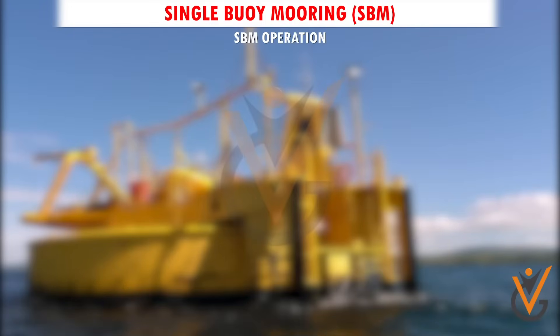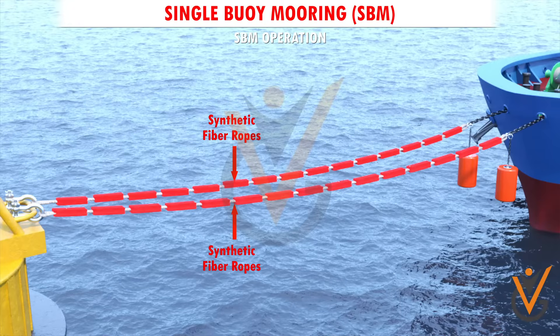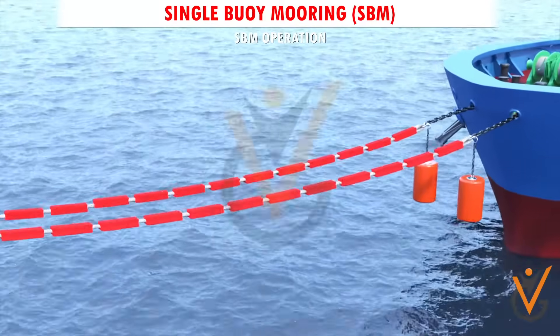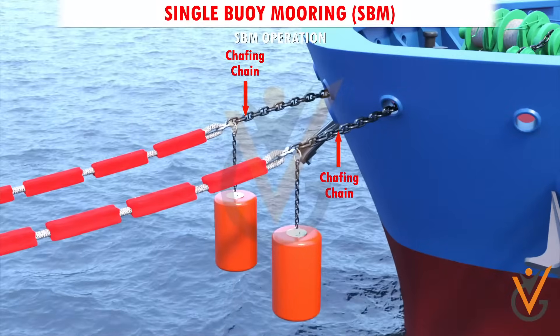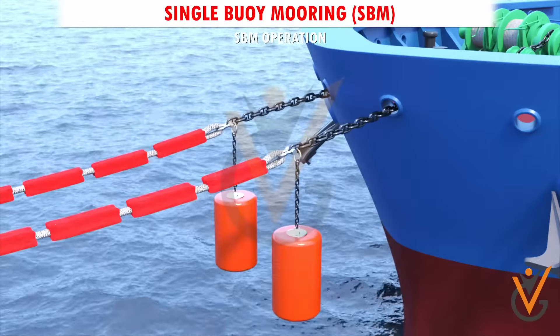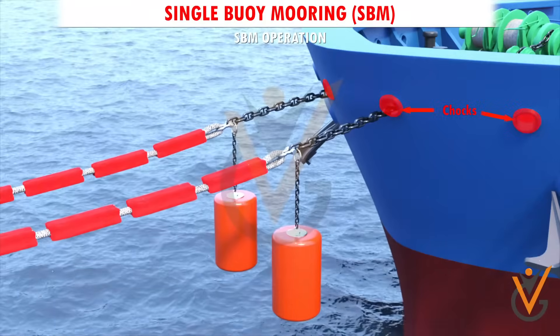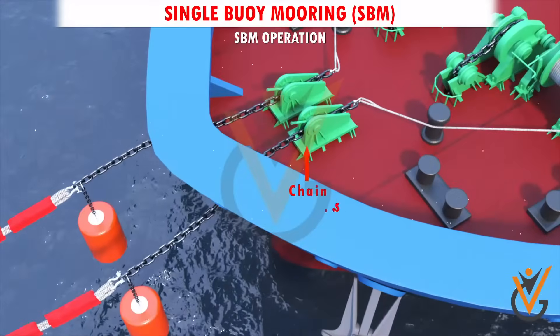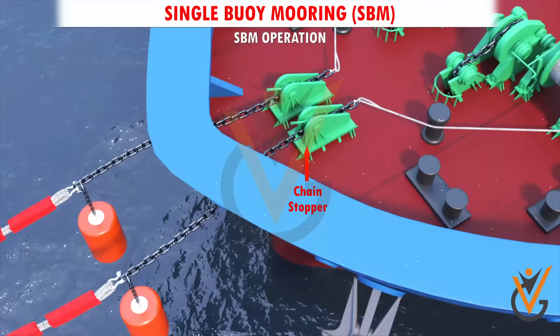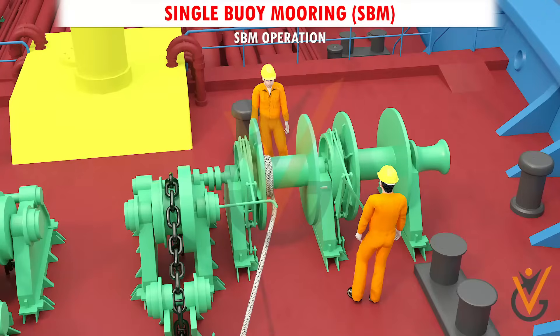SBM Operation: Vessels are moored with two synthetic fiber ropes to which a piece of short chafing chain is connected at the end, so that the mooring lines may not wear out by contact with the chocks. The short chain is tied up to the bow chain stopper of the vessel. Free the winch drum for hauling in a pickup hawser.